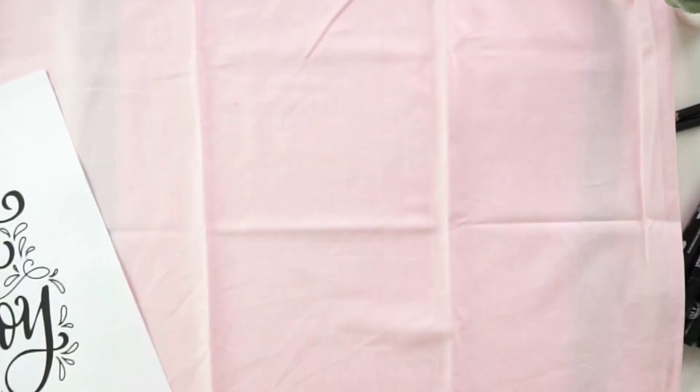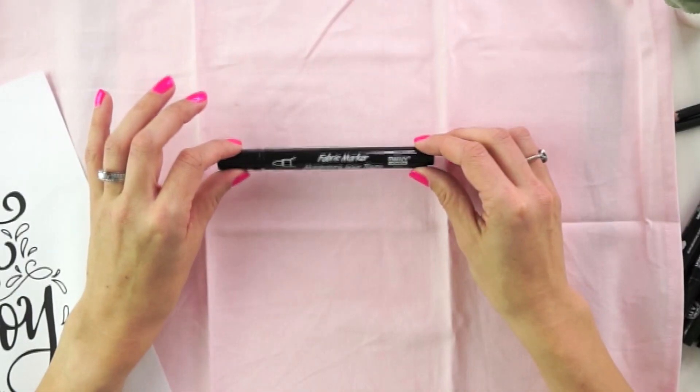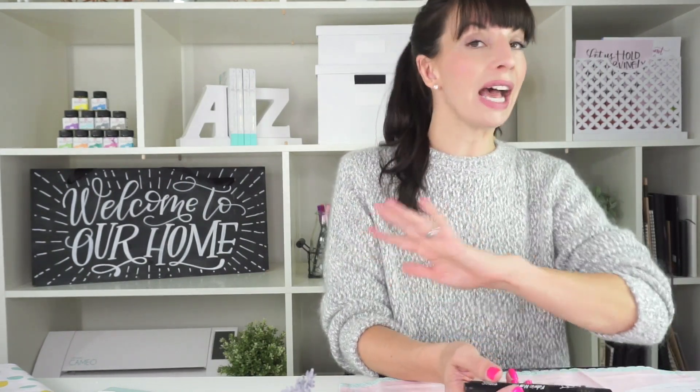You're going to be using the Marvy Uchida fabric markers. I tried out four or five different types of fabric markers and these ones had the least bleed in the fabric — there's a little bit, but not a lot — and they stood up to the test of time pretty well. You don't need to do any sort of pre-prep to your fabric, you don't need to do any ironing afterwards. All you need to do after using these is wait 24 hours before you wash your material.